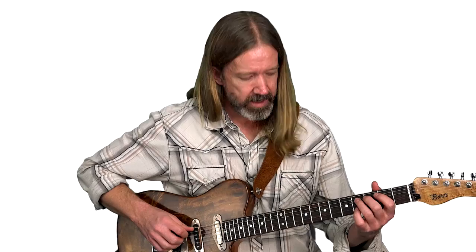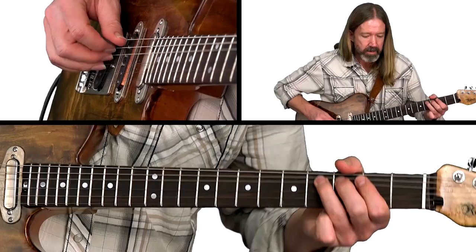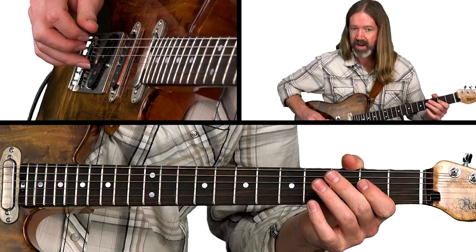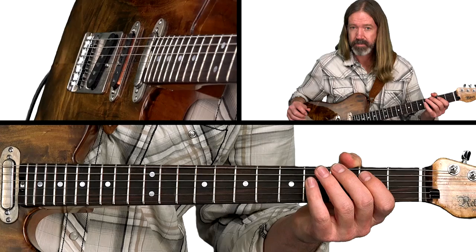The second measure continues some of these bendy, syncopated ideas, and now we're working off the open A string down low. That first little lick is a standalone lick of its own — very syncopated.